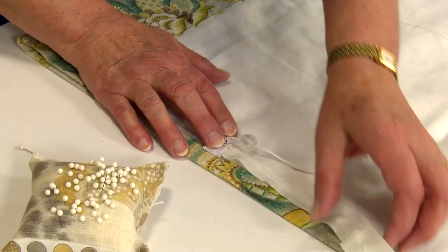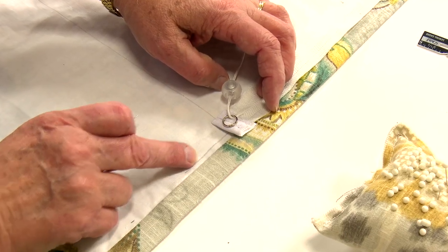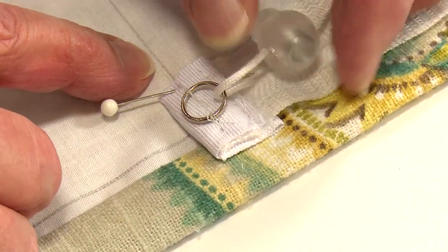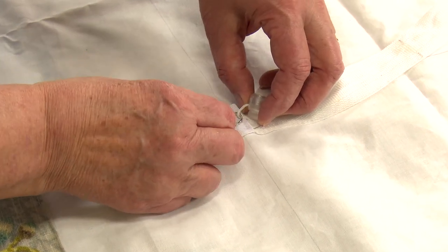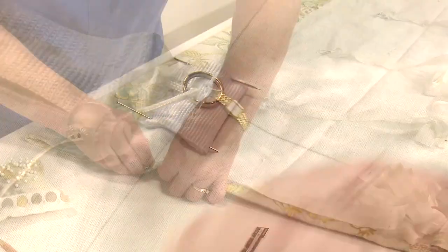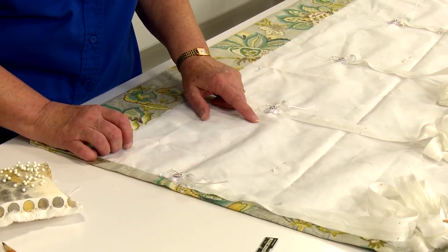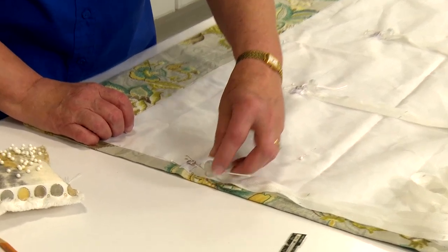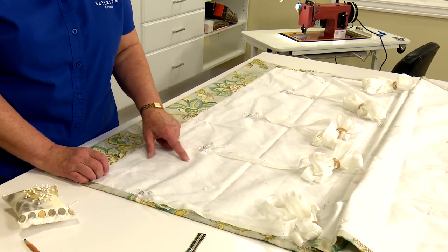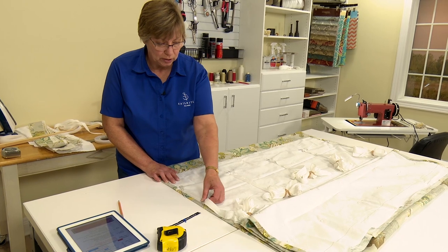The next step is to attach the lift lines to the blind itself. We're going to start at the very bottom line that we drew on. We're going to pin this so it's centered on a vertical line and also the center of the ring is in line with the horizontal line. I'm going to pin all five of them on. I have all of my lines pinned down at the bottom row of stitching. My pencil line will be my stitching line — I'm going to keep the orbs and the cord out of the way and stitch right over my ring, going all the way to the other side stitching over each one right along my line.